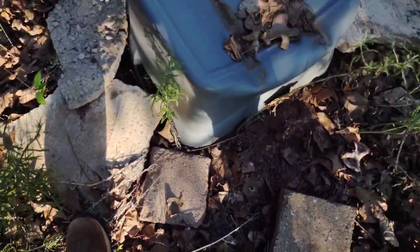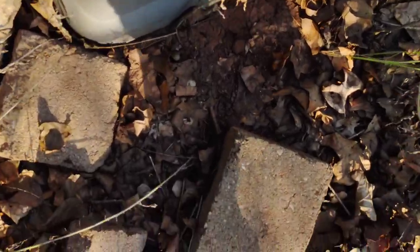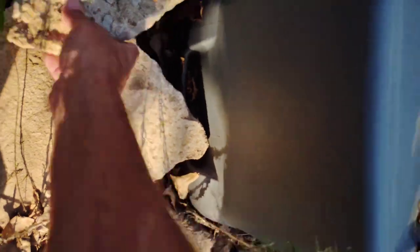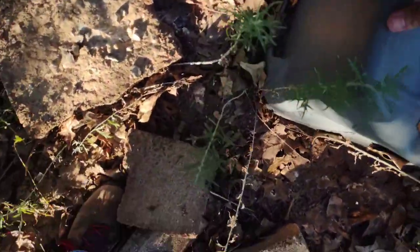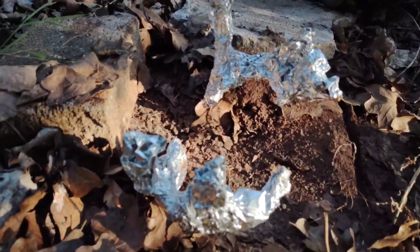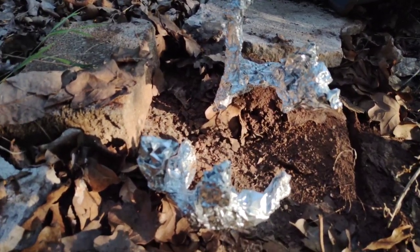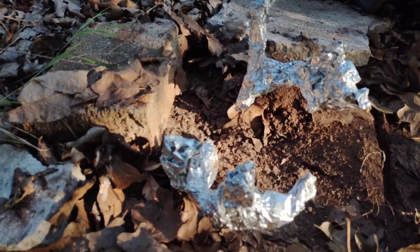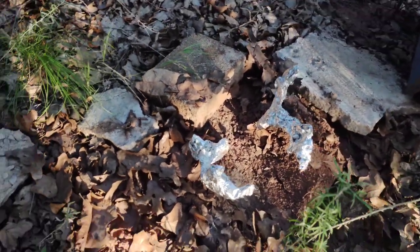I'll get these rocks out of the way — I put rocks on here just to keep things from going south if a critter comes over here. There it is. As you can see, I put that foil on there so that rats and mice and stuff won't chew on it. I don't know if it'll keep them from it or not, but it has this last year.